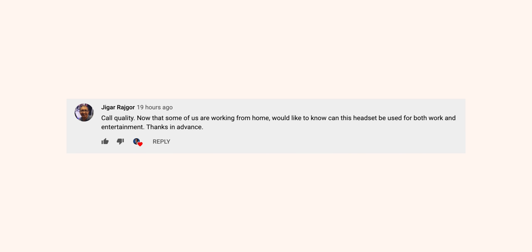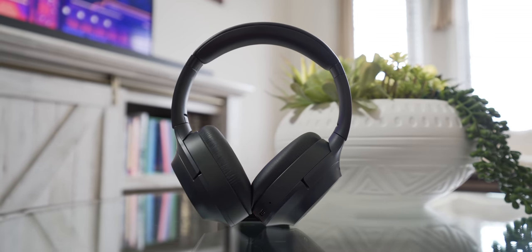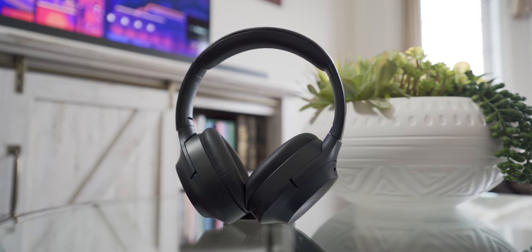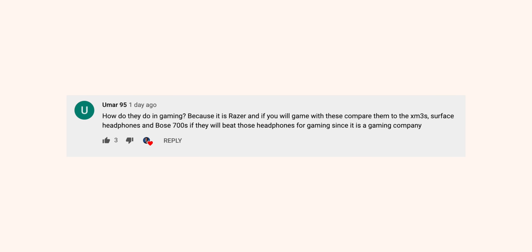Back to the questions — call quality time. The Opus has some okay microphones. They're better than the XM3s and maybe a little worse than the Surface Headphones 2. Even though these are Razer headphones, they really aren't up to snuff with gaming headsets — which is fine because this really isn't a gaming headset.